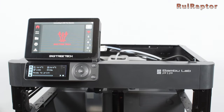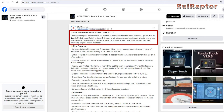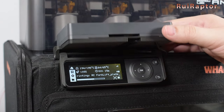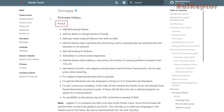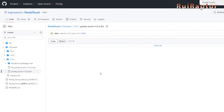So recently, Bigtree Tech released a big firmware update for their PandaTouch screen. If you haven't seen our video yet about the PandaTouch, then check the video description for the link. The new version that is currently available is the 1.0.3 and it's available on their GitHub page.